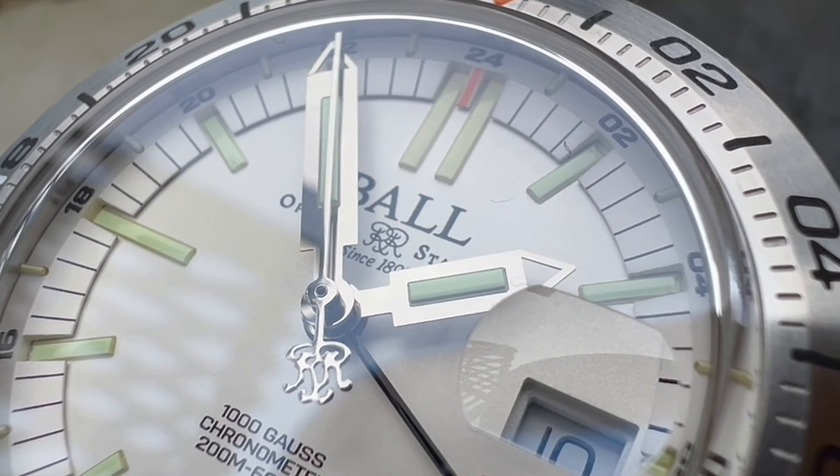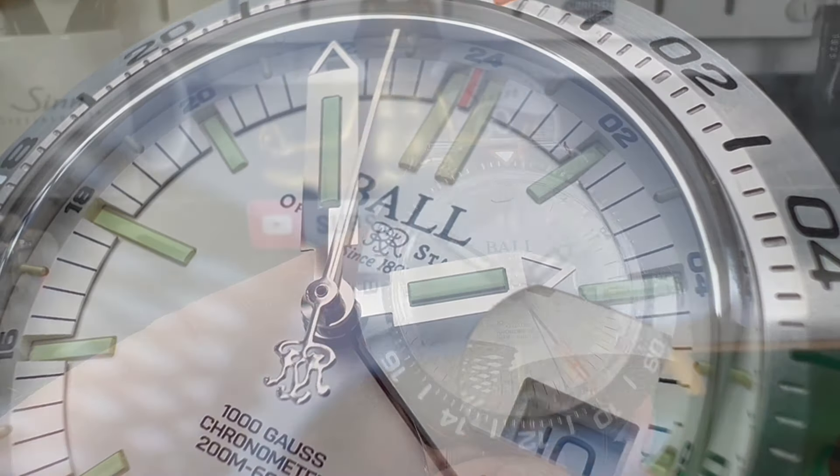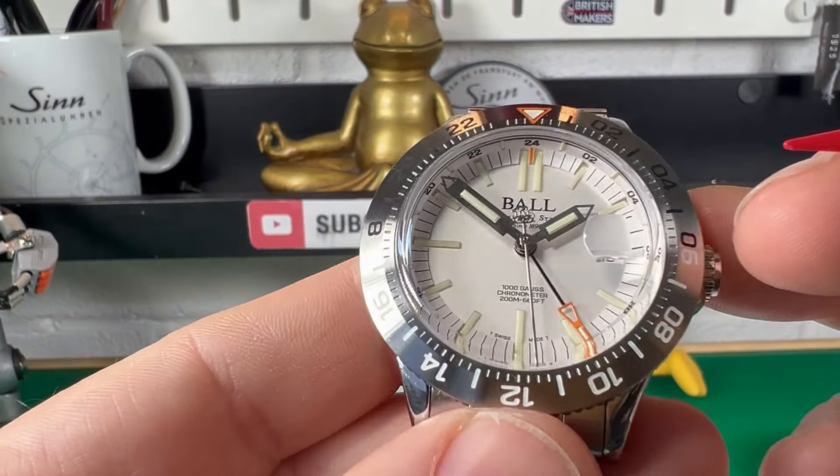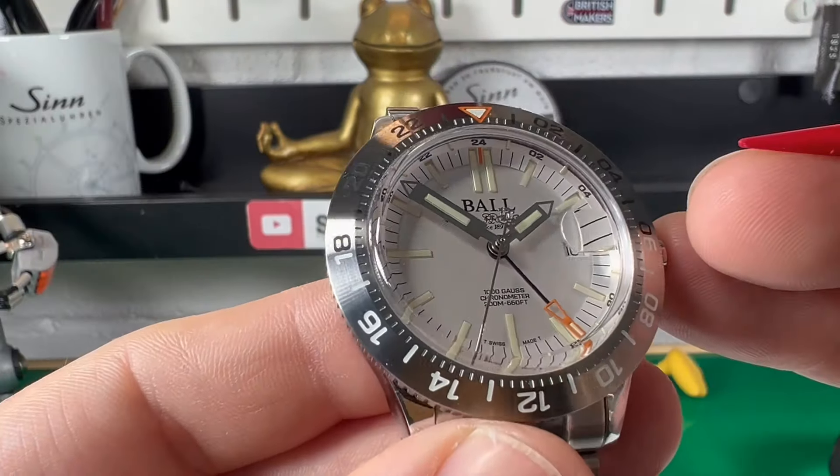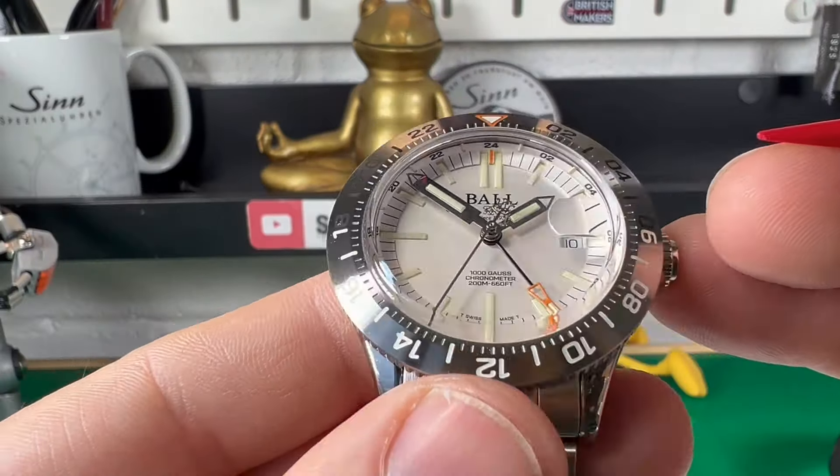The dial — I think it's a really clean, stylish-looking watch. You can also get this watch in black, but I think the white just looks super. There's something very clean and classy about that dial.